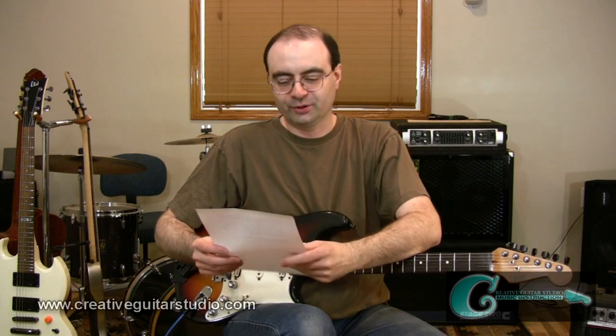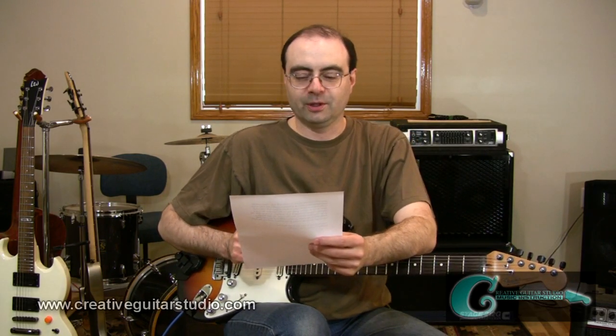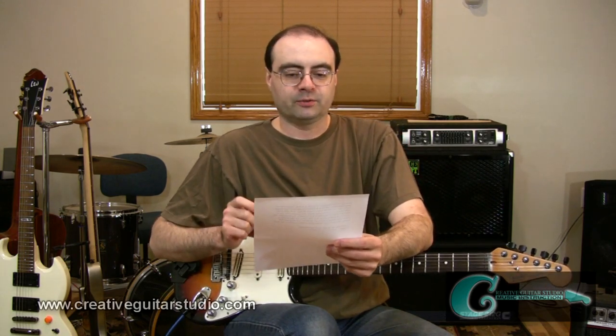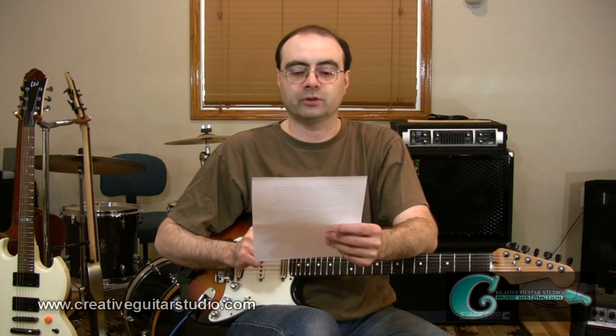Hi, I'm Andrew from Creative Guitar Studio. I had a question come into the studio over the weekend from Chester out in Melbourne, Australia. He wrote in saying one of my favorite styles of music is R&B. I've always been fascinated with R&B rhythm guitar and how songs by the famous artists have a touch of jazz, funk, and even other kinds of rhythm guitar styles.